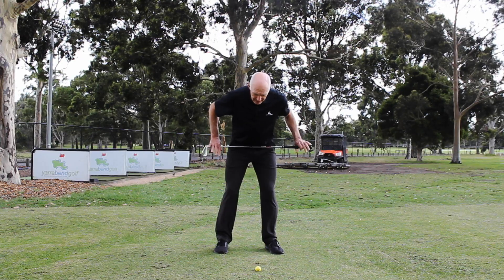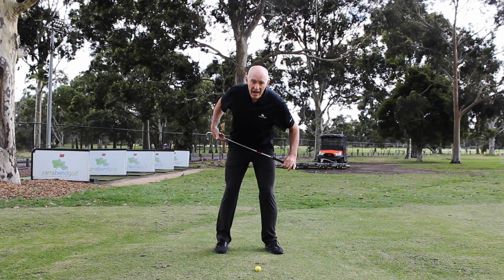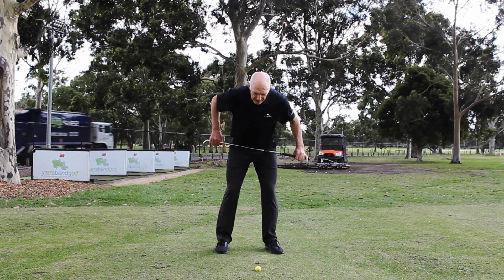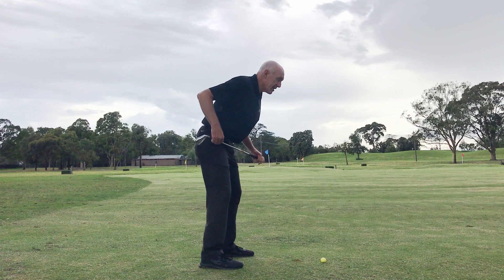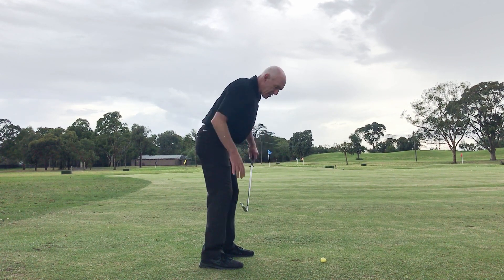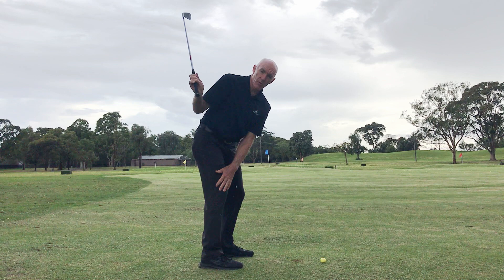When I swing the club back, as my hips rotate, you can see from front on that my right hip is higher than my left hip. Because my right hip has turned and come up a little bit higher — it's only rotating on the angle of my belt — you'll notice that my right leg is just a little bit straighter at the top of the swing than it was at address.